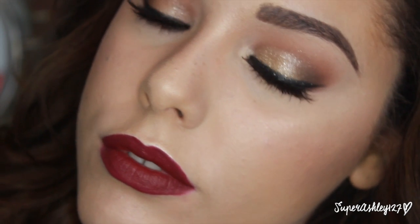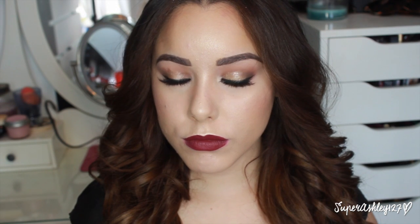And that's basically it for the look. I hope you guys enjoyed this one. Please give it a thumbs up if you do and subscribe to my channel if you're not already so you won't miss out on any new videos. I love you all so much and thank you so much for watching. I'll see you in my next one — bye guys!